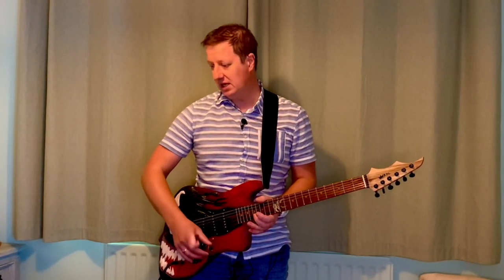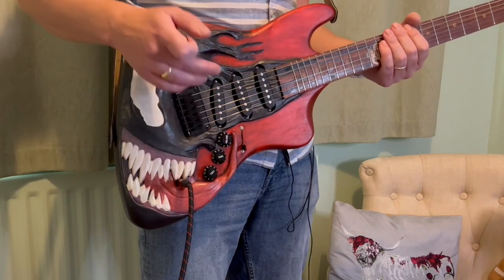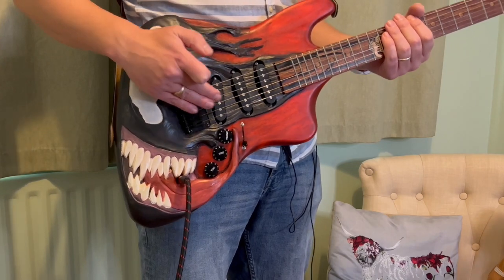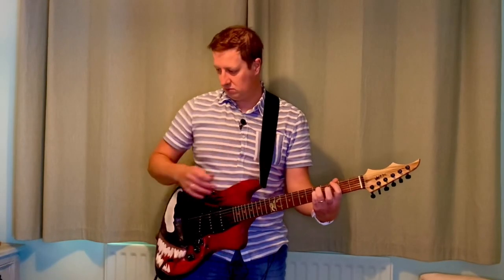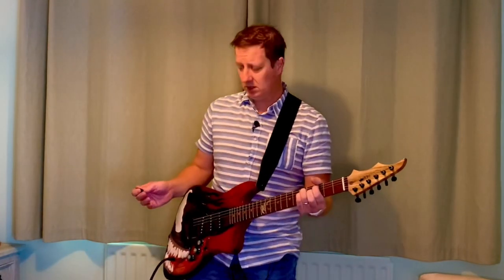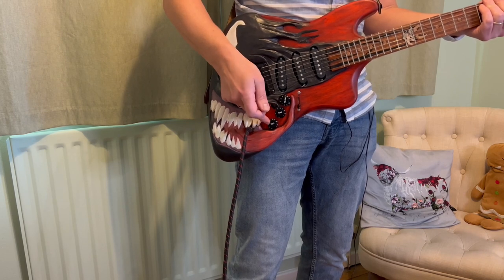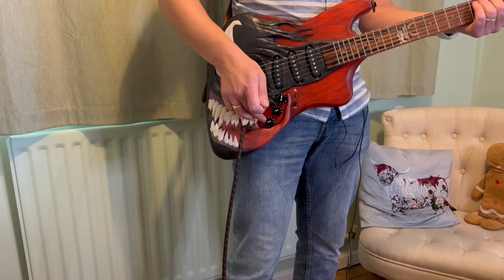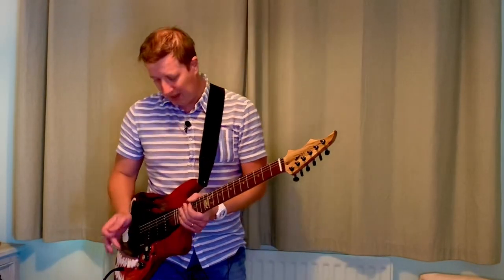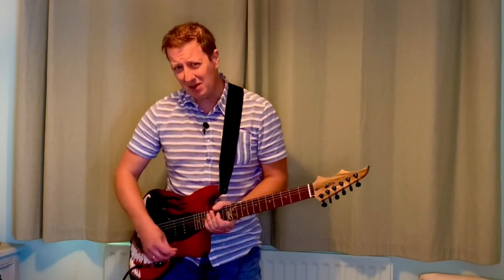What we end up with is some different positions — some of them are repeated, which is a little bit annoying — but the rest link things together in a non-standard way. With the pot pulled out, where position one used to be just the bridge pickup, it's now the bridge and the middle pickup running in series. We also have alterations with both tone pots, which filter out some of the high notes. Annoyingly, position two is exactly the same as position one — same sound — which is a little bit frustrating that Rothwell have done that.